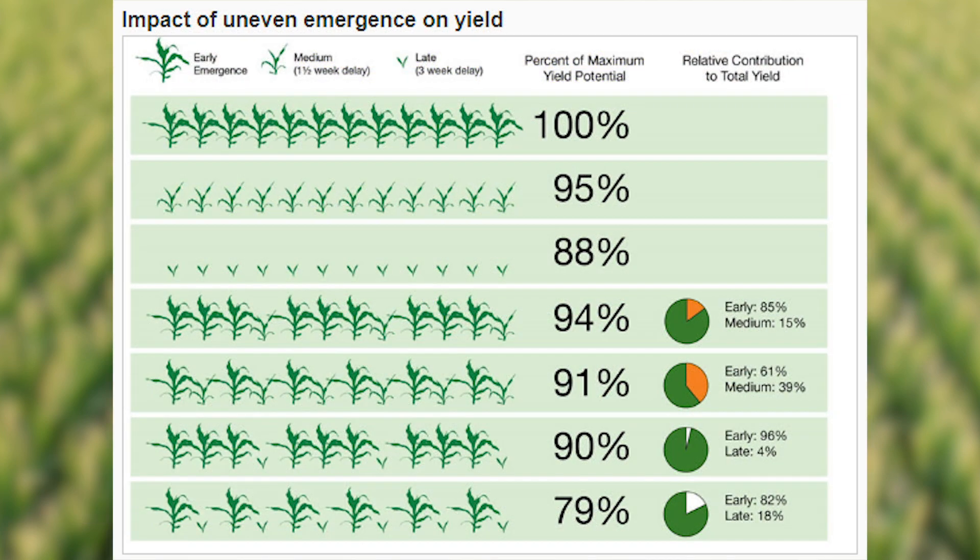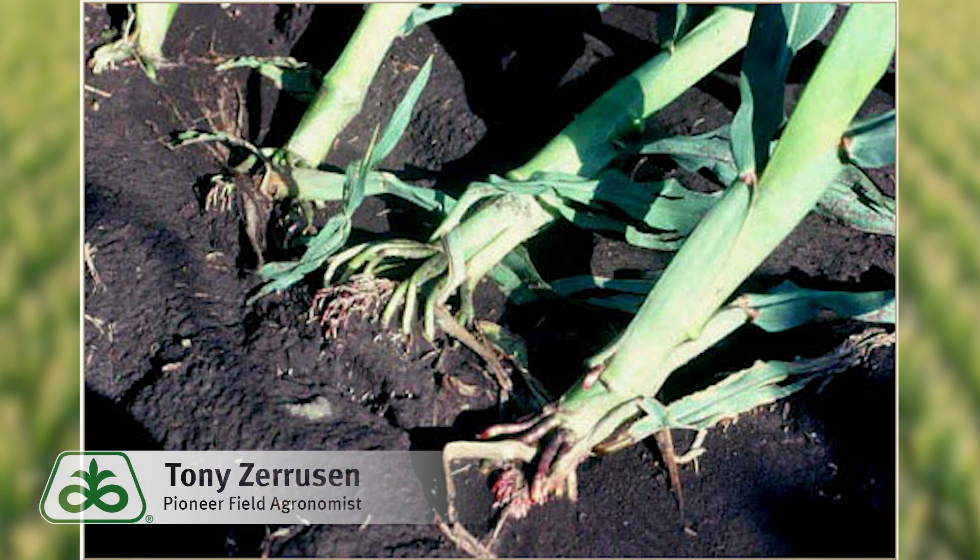There are a few symptoms of irregular planting depths, like uneven emergence, varying plant height, and the aforementioned root lodging during summer wind events.